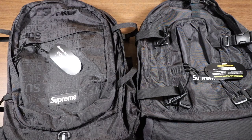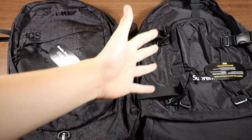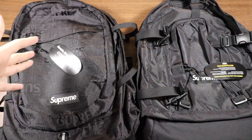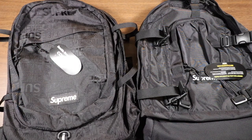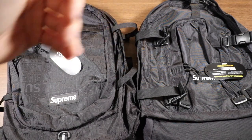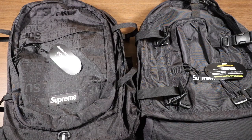Overall, both bags are very good — they just have their differences. If you want more pockets on the straps, get the Fall Winter 19. If you're looking to carry a lot and want as many pockets as possible, get the Spring Summer 19 since it has two main compartments plus a big front pocket, whereas the Fall Winter 19 only has one main compartment and a smaller front pouch, but with better organization pieces inside. Hopefully this video was helpful. If you enjoyed it, leave a like and subscribe — thanks for watching and I'll see you in the next video.